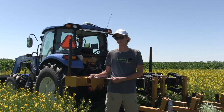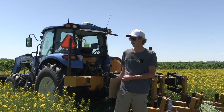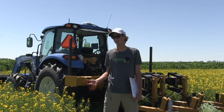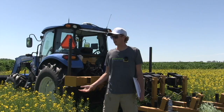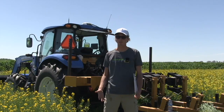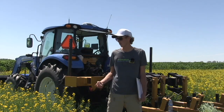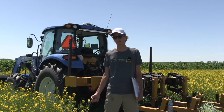Between conventional no-till and strip till, the no-tilled plots definitely did the worst out of the seeding and the fully cultivated did the best. The strip tilled was right in the middle, which is sort of where we expected it. It had a slightly better seedbed and some more moisture from the outer rows, but it wasn't a full till, so it didn't benefit completely.